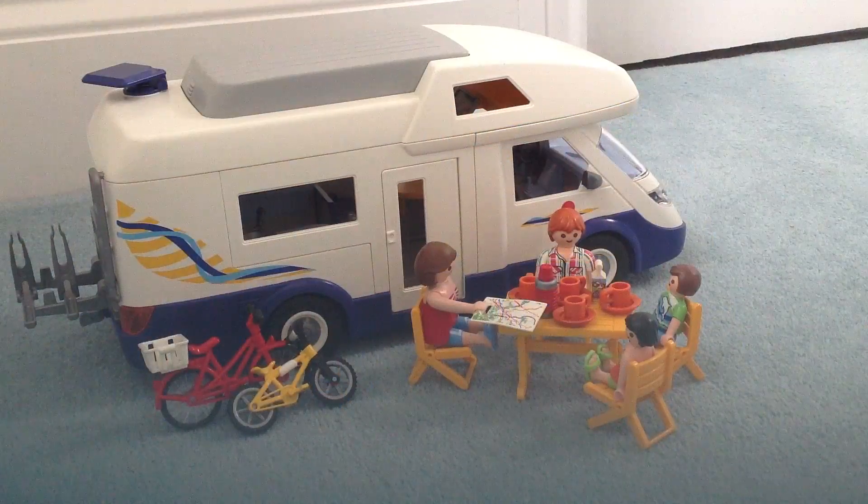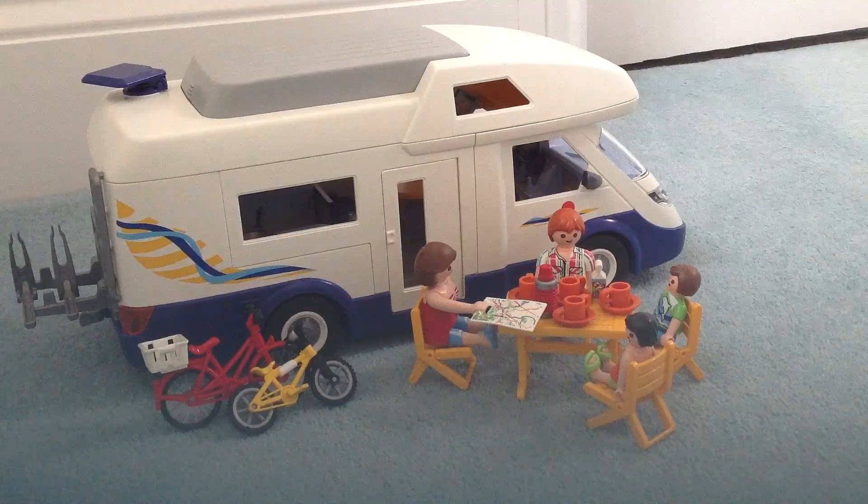The table and chairs fold up and fit underneath that grey bit on the roof. There are also two bikes which have a little carrier on the back, and there are lots of little camping accessories like a little map, a book, and a thermos flask.